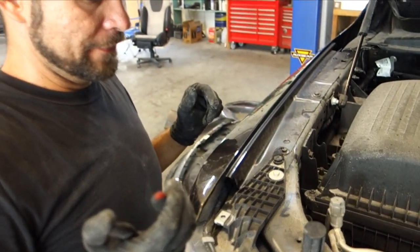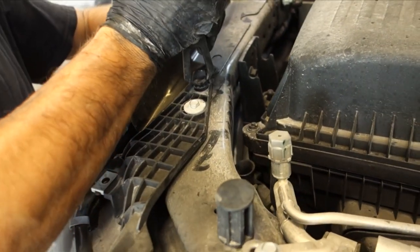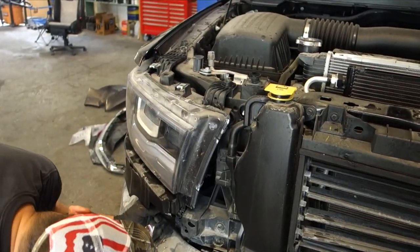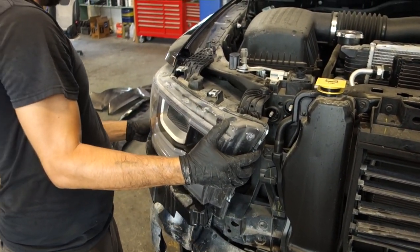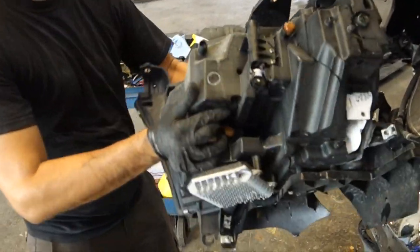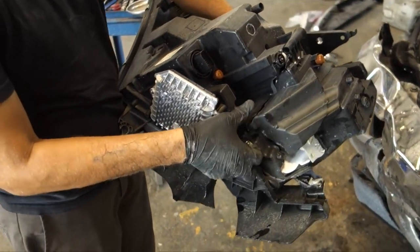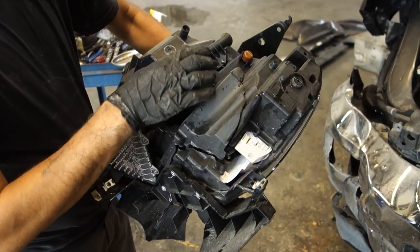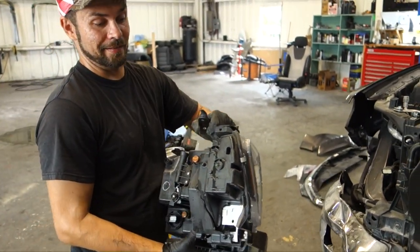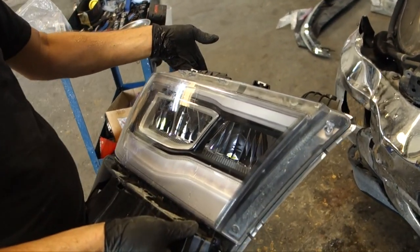So I'm going to take this headlight off. The other thing I don't get is why there's a plastic clip here when there's a bolt there. There's no gluing that - the whole housing is completely destroyed. I hope it's not that expensive, but these are probably going to be spendy. So I'm going to have to get a new headlight. But from the outside, it looked like it was intact.